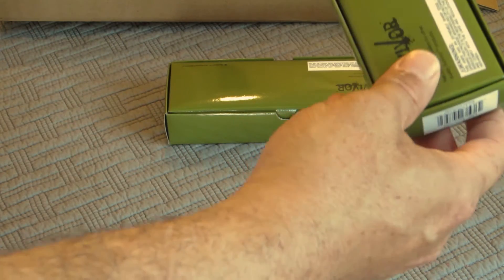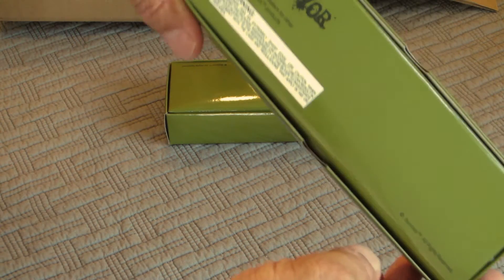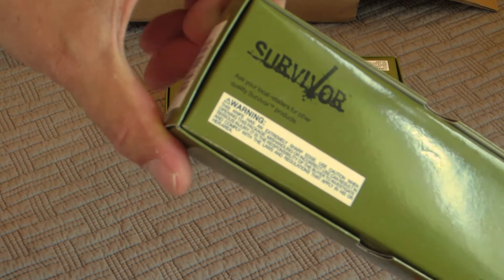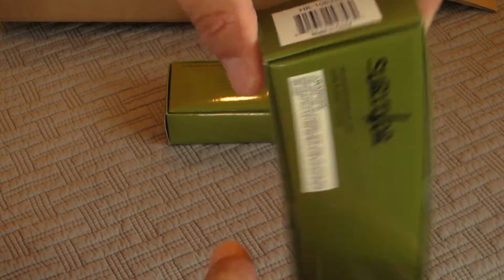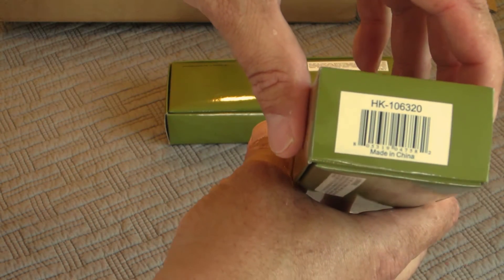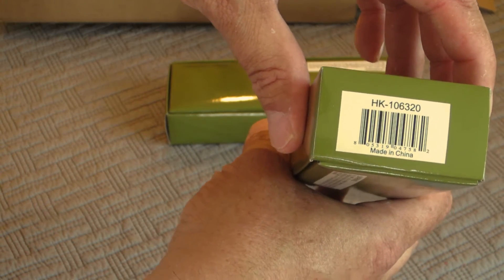Ooh, Survivor. Green box, Survivor — has a little warning label on it. The warning label says this knife has an extremely sharp edge, blah blah blah. This is the HK-106320, made in China.